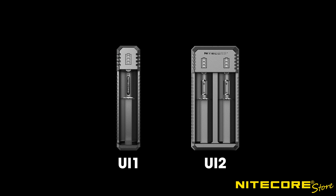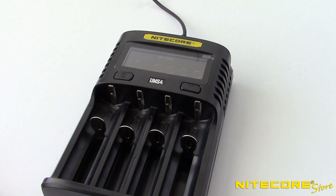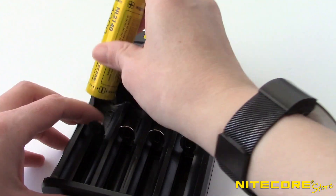If you're looking to get a charger for your 21700 batteries, try the UI1 and UI2, which are budget-friendly USB chargers, or for a fully digital experience, try the UMS2 and UMS4. These chargers have bays that are large enough to support the extra length and width that the 21700 battery will have.